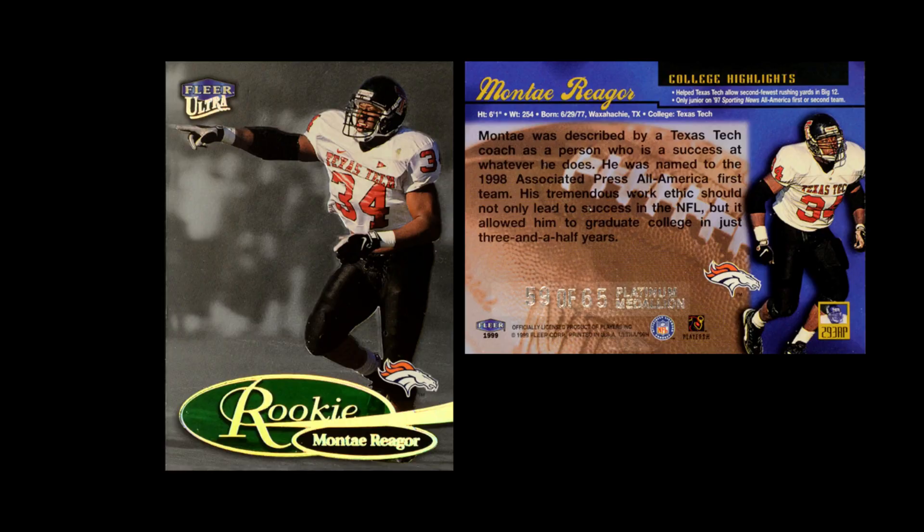Naturally, they have the gold medallion parallel as well, but it's the platinum medallion cards that are really significant. With these cards, they're all serial numbered out of 65. So not only did they limit the number of rookie cards in the set by having only one series, they also made the rookies harder to get. So it's much more challenging.